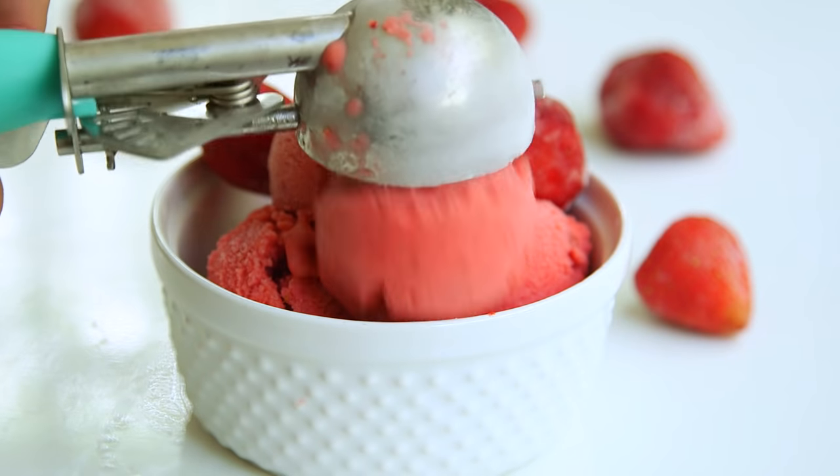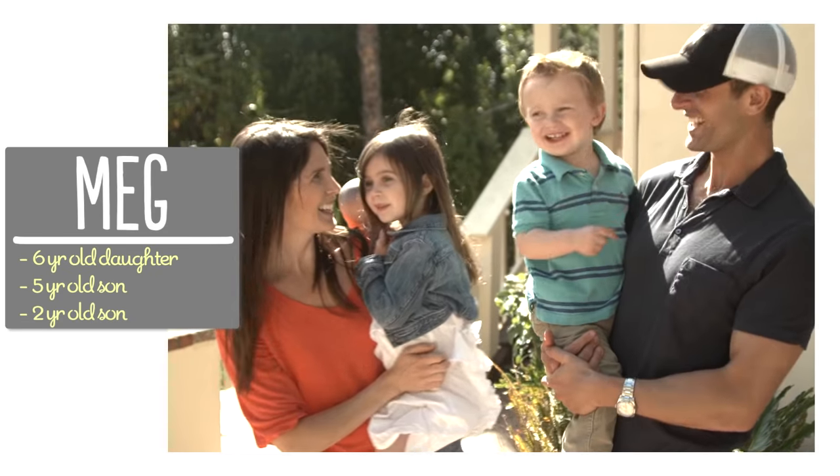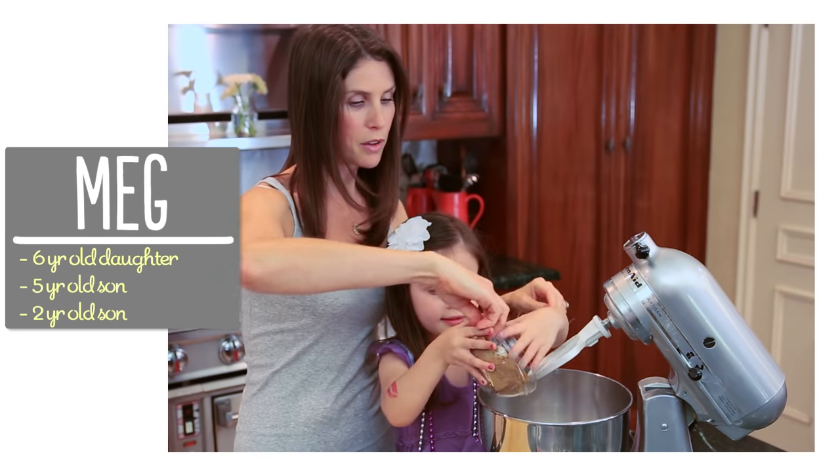Hey guys! We are in the heat of summer, so I thought it was the perfect time to show you my favorite three-ingredient strawberry frozen yogurt. I'm Meg and I'm passionate about finding ways to make life with kids easier in the kitchen.